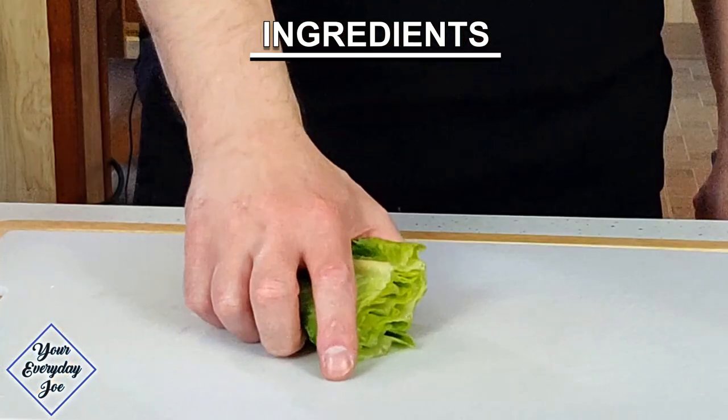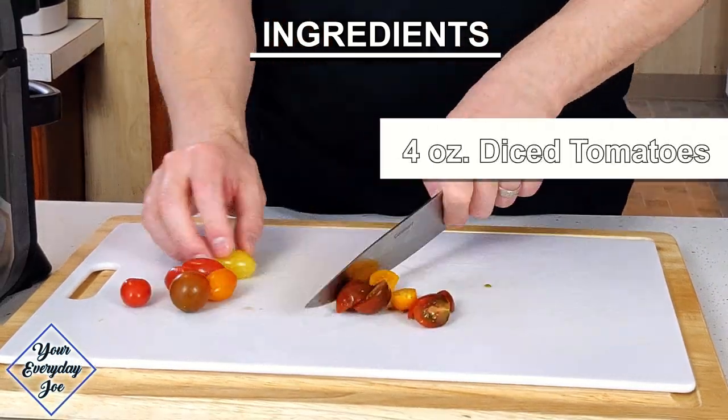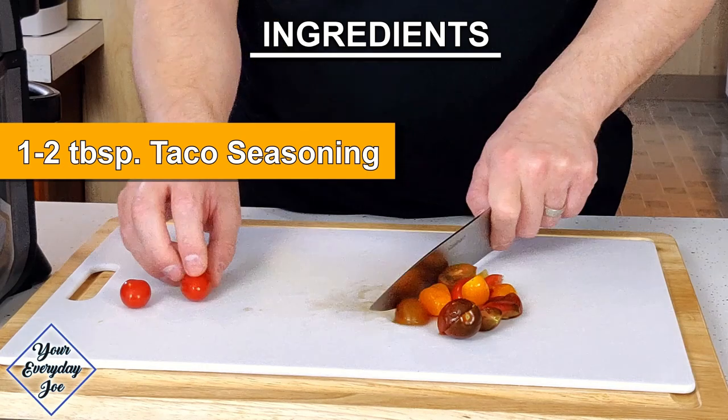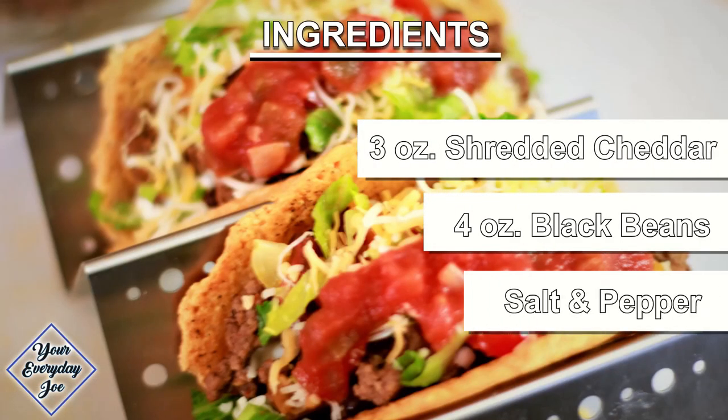The ingredients you're gonna need: some ground beef, shredded lettuce, shredded Parmesan cheese for the shell, small diced tomato and onion, your favorite taco seasoning blend, also some cheddar cheese mix, beans, salt and pepper, or any other seasoning you like.